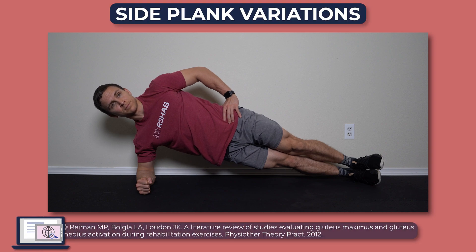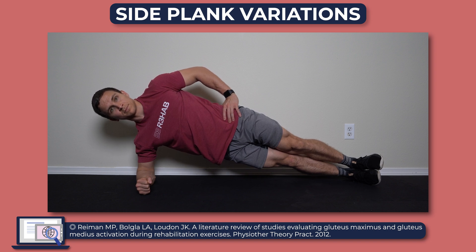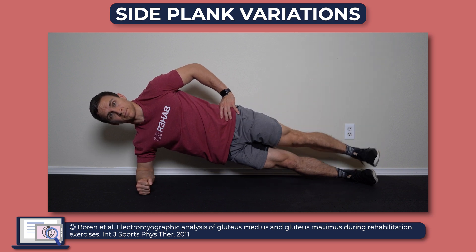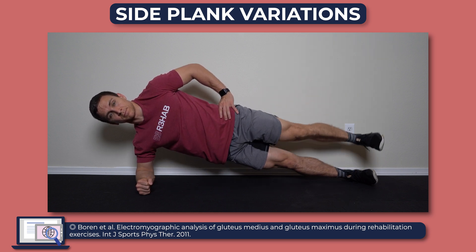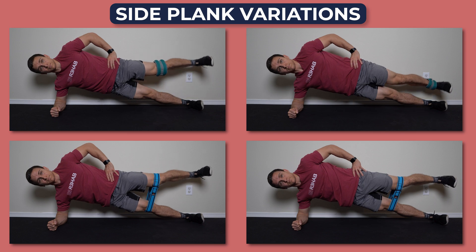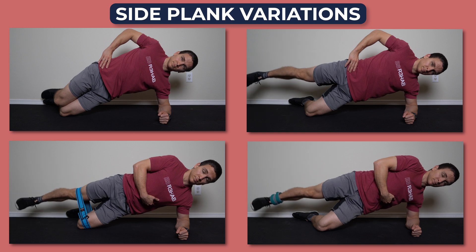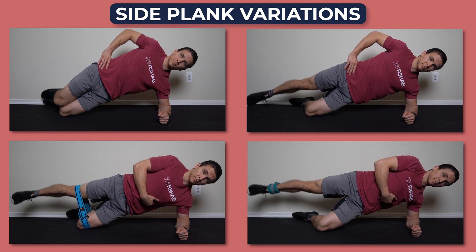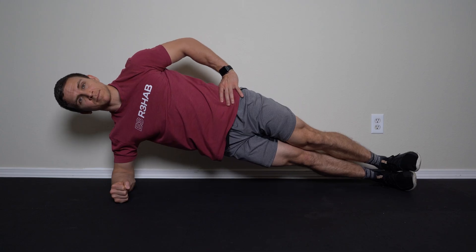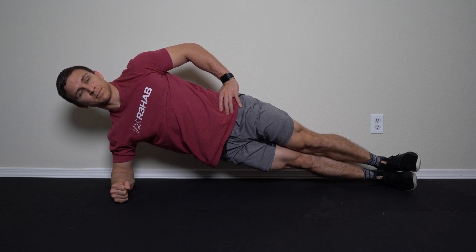Another similar progression is the side plank, which has been shown to elicit high activation of the gluteus medius. To make this even harder, you can do a side plank with hip abduction, which further challenges the bottom leg. If you're really strong, add a weight around the ankle or band around the knees. Simple regressions include the short side plank and short side plank with hip abduction with or without added resistance. For any of these side plank variations, keep the hips elevated and maintain a straight line from your shoulders to your ankles.